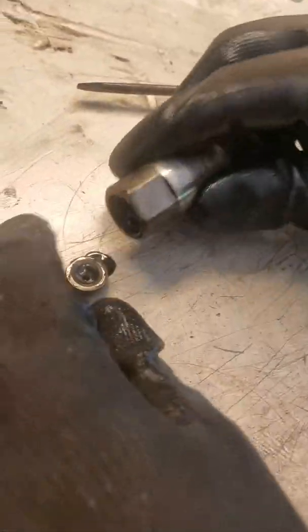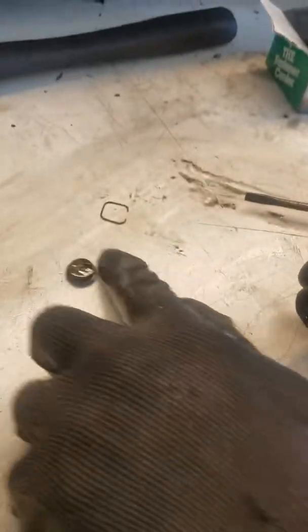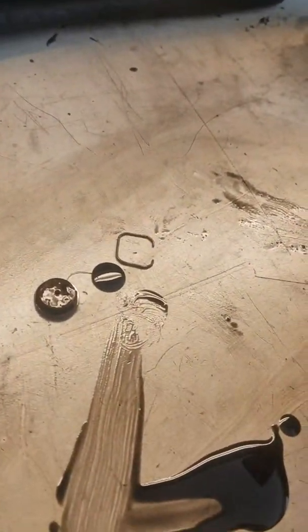Now this cap is just going to come up. There's a little spacer underneath — we want to make sure we get that. So there's the cap, and here's the spacer. That little black spacer.